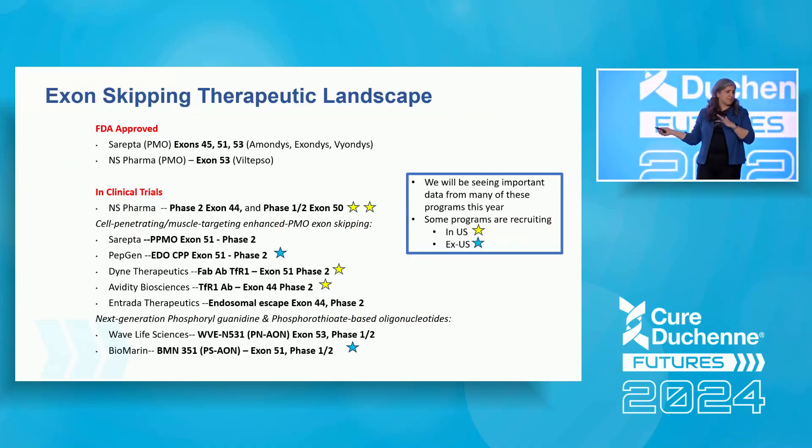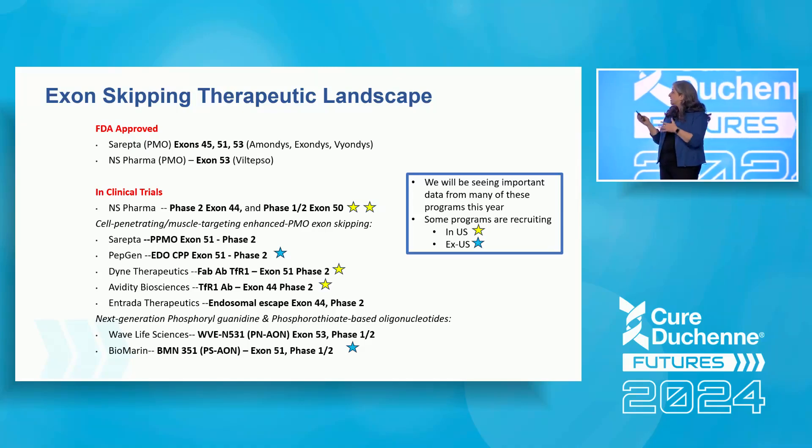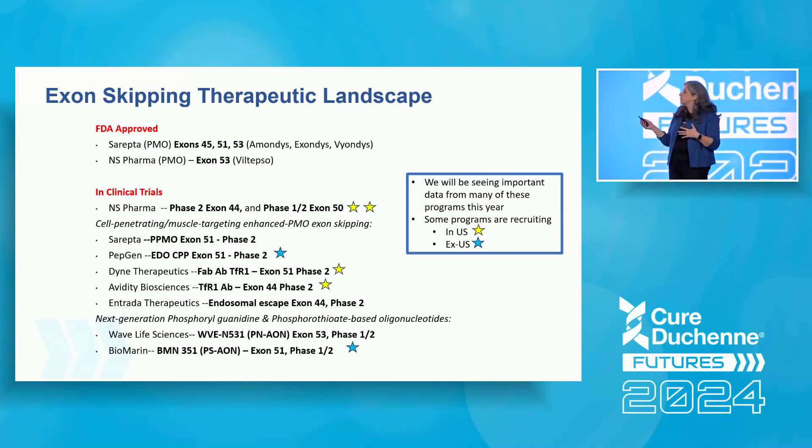This next slide is very busy, but what's great about it being busy is that it expresses just how much is going on in the exon skipping space. There are a lot of groups working on this, which means many shots on goal for success. This slide could be even busier, because in addition to FDA-approved drugs and the clinical trials these speakers will discuss, all of these companies also have other programs targeting additional exons still in the lab, working toward future clinical trials.